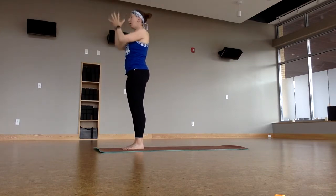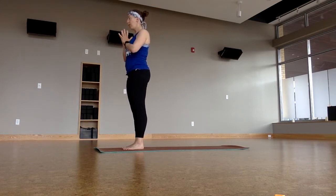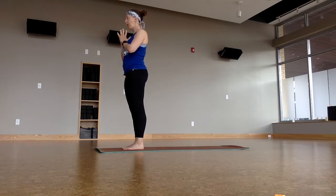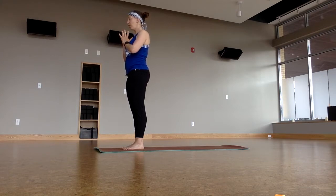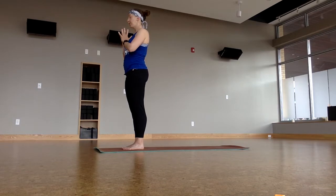Bring the hands to touch at heart center, close down the eyes. Take whatever intention you want to take for your practice today. Today I'm going to practice with the intention of gratitude — move through the entire day being grateful for small miracles, small comforts, big comforts, just anything I can call to mind to be grateful for, especially in those moments that are just a little bit crappy. Take a breath in together. Exhale to seal our intention.